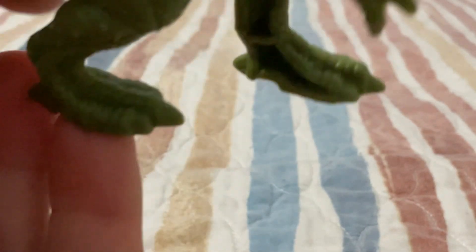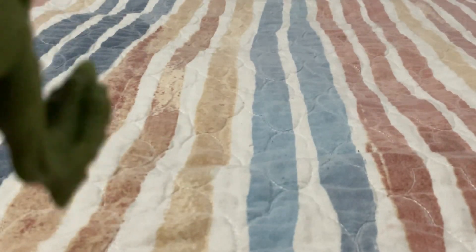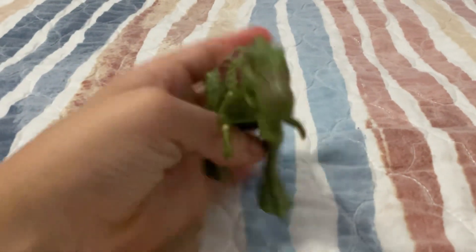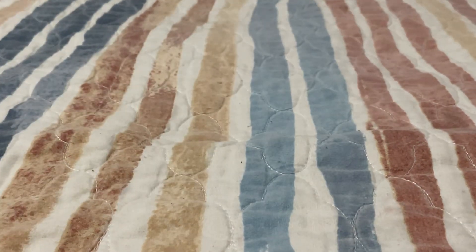Its feet are well sculpted. But I don't get it — why did they put a claw in its back? It's pretty nice. It's actually in scale with some cars.